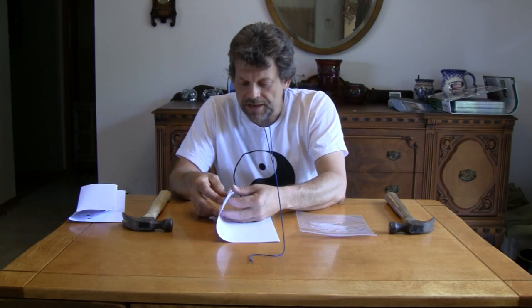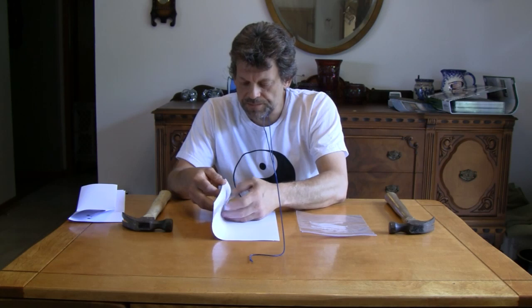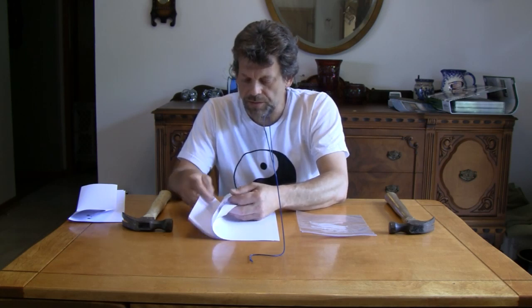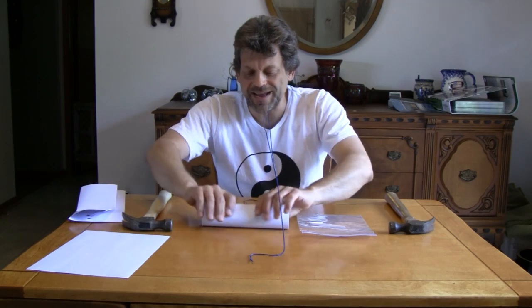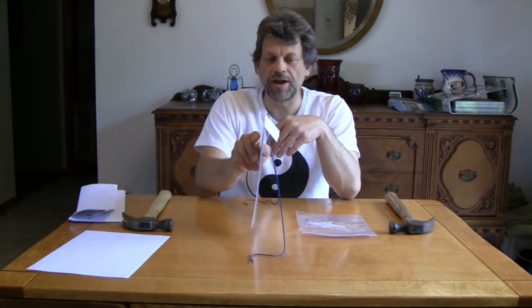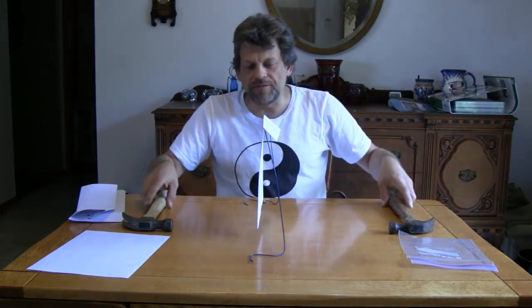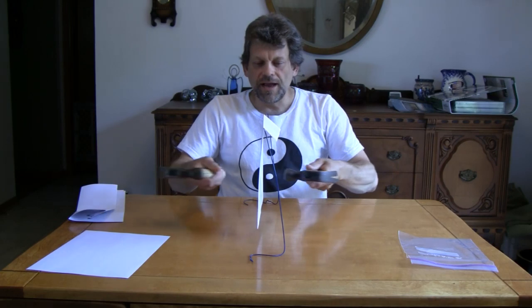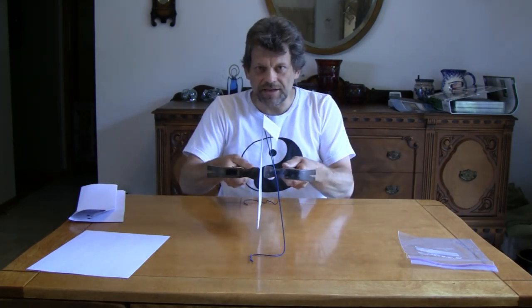We're going to take three sheets of standard printer paper — just white paper. You want to fold it up near the top and hang this paper over your frame like that. Now, what do you think would happen if I took these two hammers and smacked them together so that they met in the middle as hard, real hard, like this?